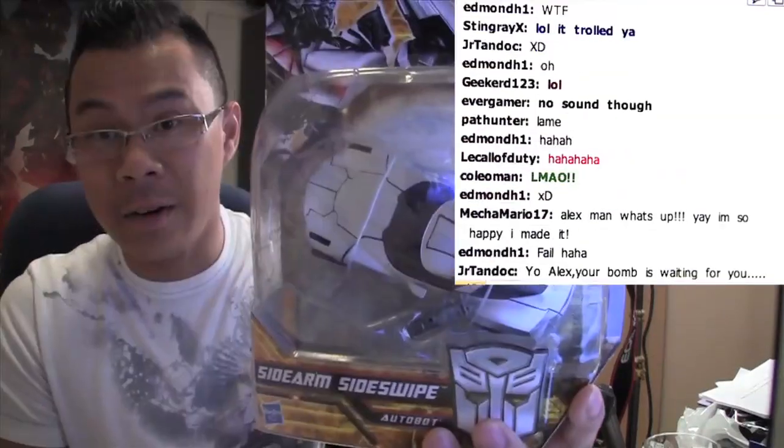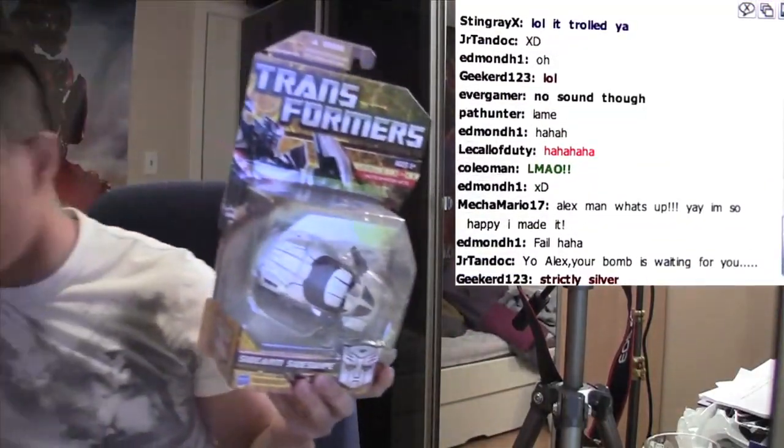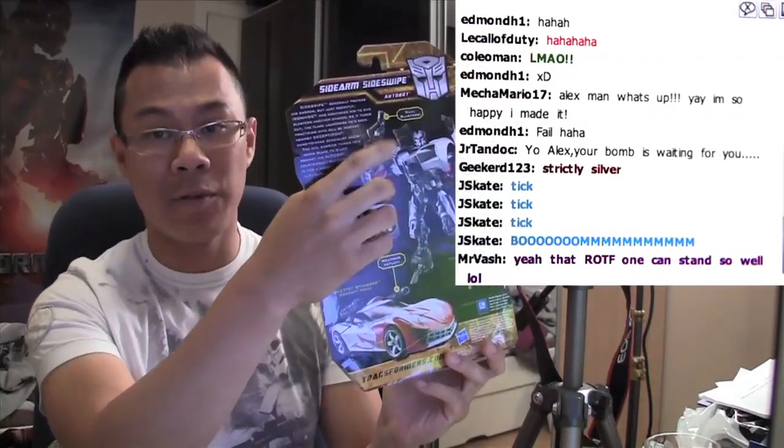That is funny — they used the same card to show off the red American Sideswipe when in fact the Sidearm Sideswipe is strictly silver. There we go. I really like this version. The one that Seth gave me was pretty cool because this one comes with the blades, but this one exchanged the blades for two guns, and that way we can do a true Mexican standoff — he's got double-fisted guns. That's why I really, really like this one.